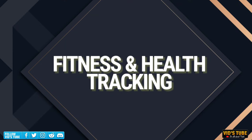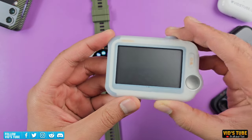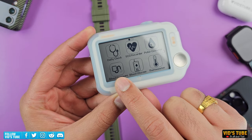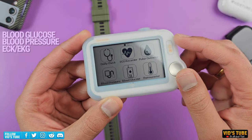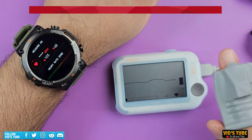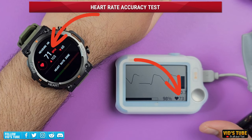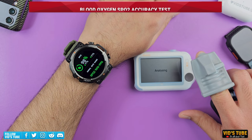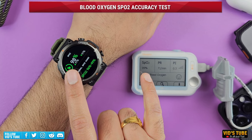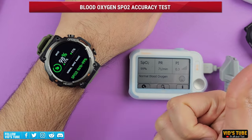This watch can measure heart rate both at set intervals and continuously. Comparing it to the CheckMe Pro FDA-approved vital stat monitor — which can measure blood glucose, blood pressure, ECG, and more — the K56 Pro is quite accurate for static heart rate measurement. For SpO2 (blood oxygen), comparing to the CheckMe Pro again, the readings are quite on par, which is impressive for this budget price point.